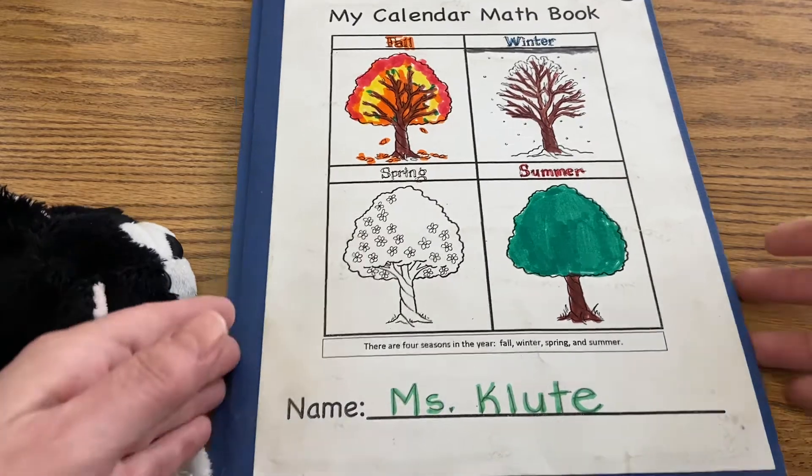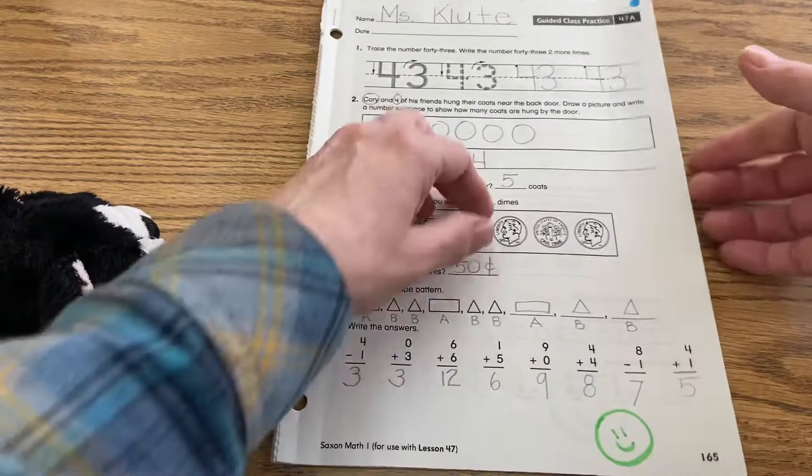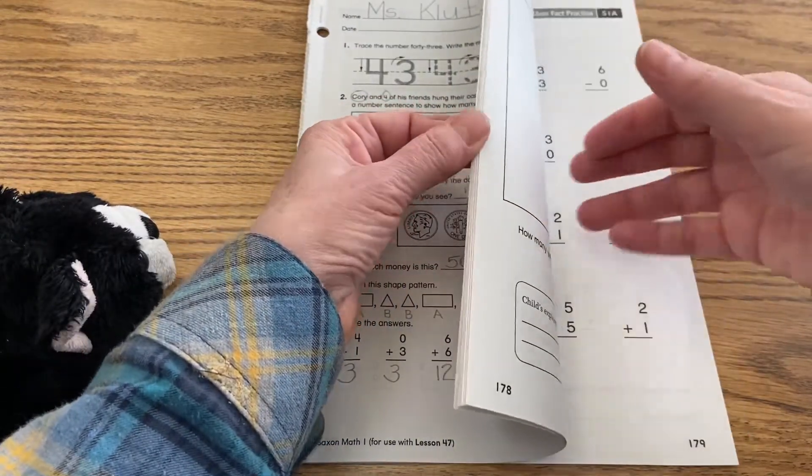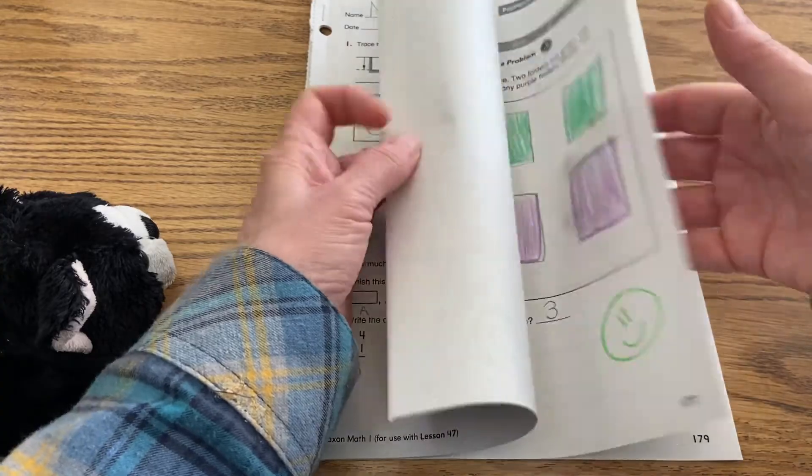Let's begin this math lesson. We're focusing on zero — zero is a hero, and it can actually make our math very easy. We're going to look at that today.